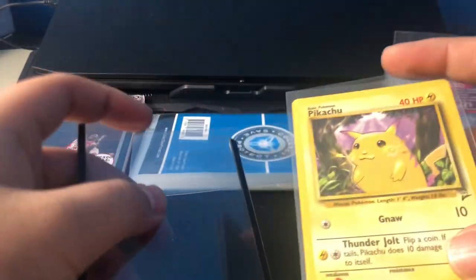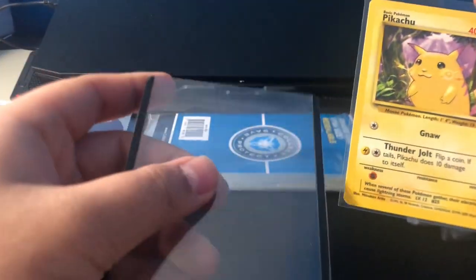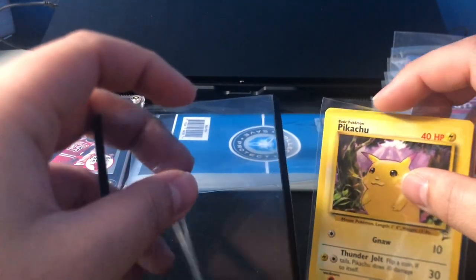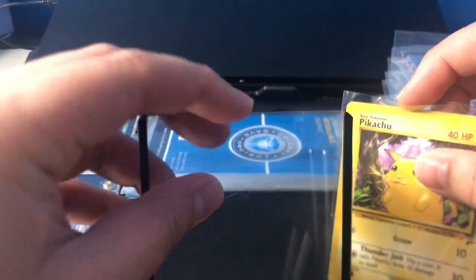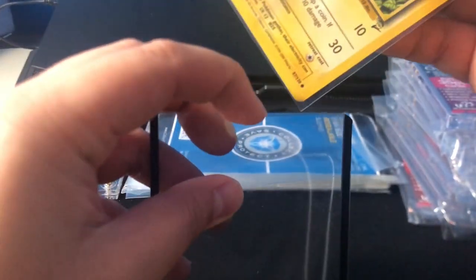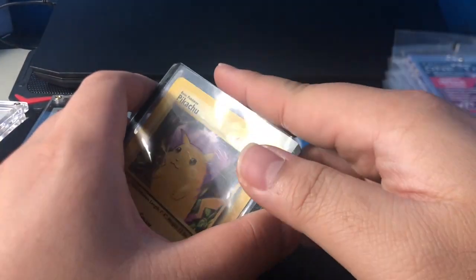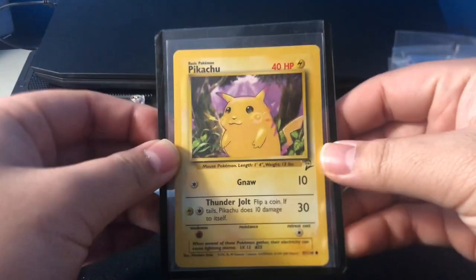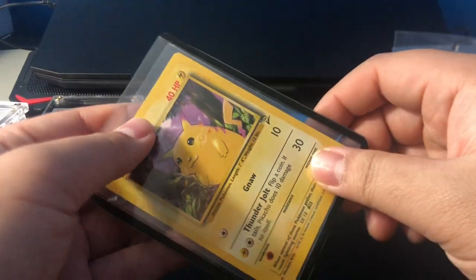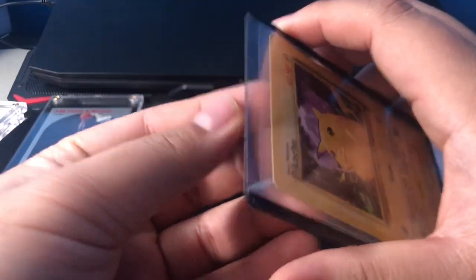My first one is the common ultra top loader with the penny sleeve. Got a Pikachu here, and this is my favorite kind of top loader to use when I'm just storing cards away and not really using the card for display. It's pretty easy and good for back and front protection. You can double layer with a penny sleeve inside the top loader — awesome combo. It's good for storing if you don't really want to show your cards, and it's a good choice if you're in need of more room saving.